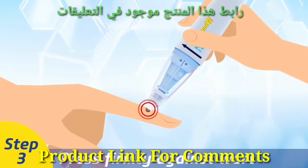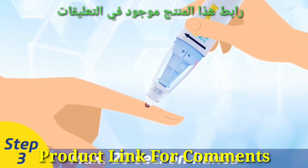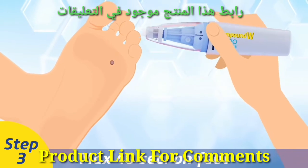Step 3. Immediately press the tip firmly against the wart and leave pressed for a maximum of 20 seconds on hands, fingers, or arms, and a maximum of 40 seconds for plantar warts on the bottom of feet.